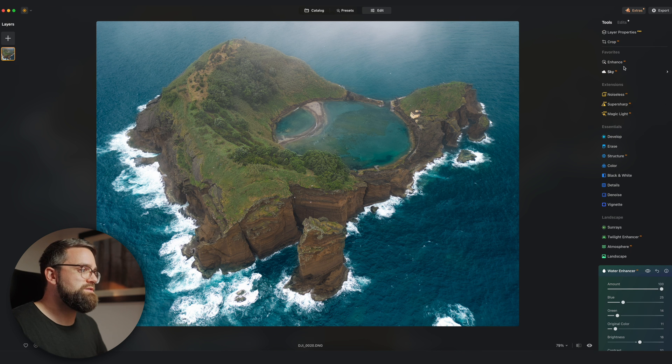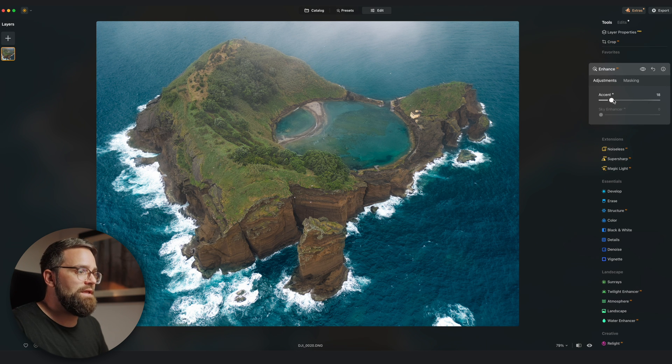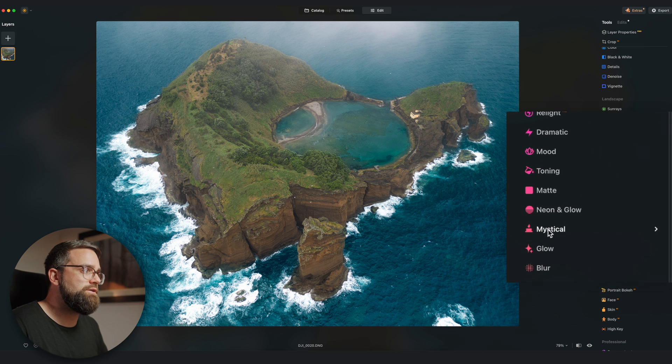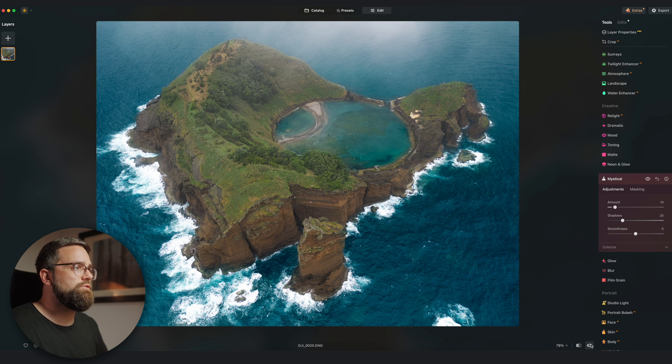I'm going to do a few more adjustments to this image. First I'll use the Enhance tool, which is just an absolutely magical tool — it somehow makes every image look better. I'm also going to add a bit of the Mystical tool, which adds a slight glow to the highlights and softens the image a little bit. Let's have another look at the before and after — that's a pretty solid edit for literally no effort at all.